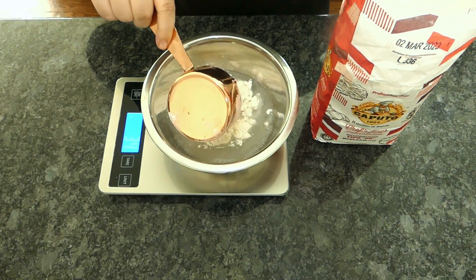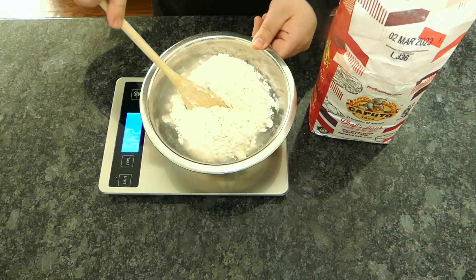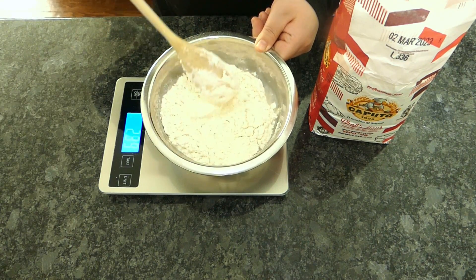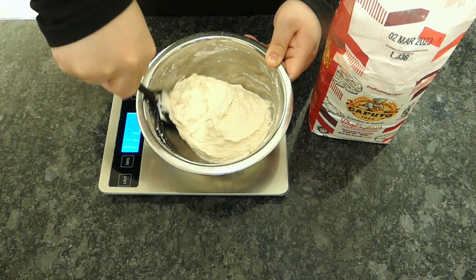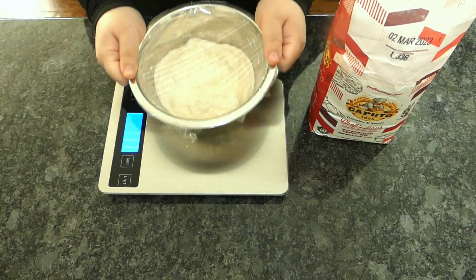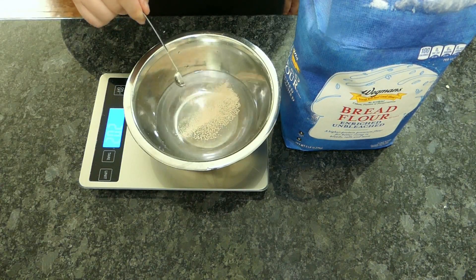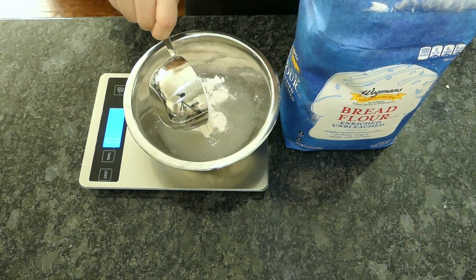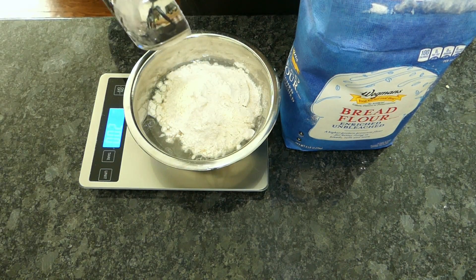I'm making a 66% hydration no-knead dough with each flour. The hallmark of Neapolitan-style pizza dough is high salt, low yeast, no fat. The higher-than-usual salt content helps build the gluten structure but also hinders yeast activity. So I'm starting all three doughs with a quick poolish — a 100% hydration mix of water and flour with the yeast added before the salt and the rest of the flour.